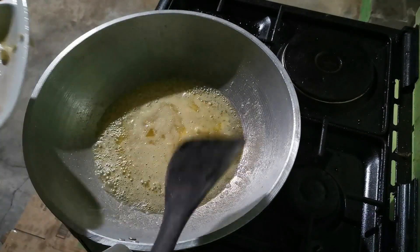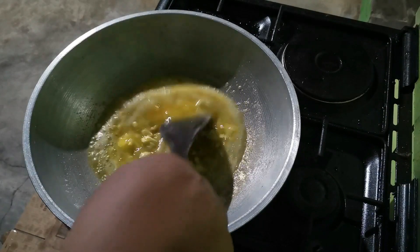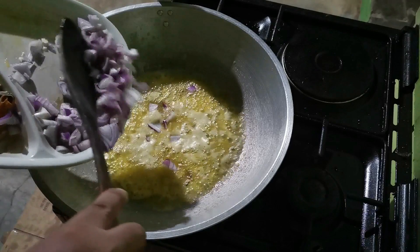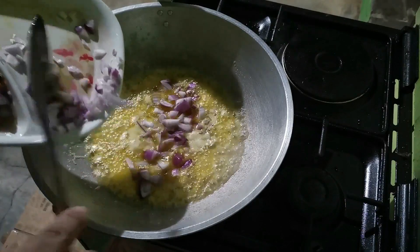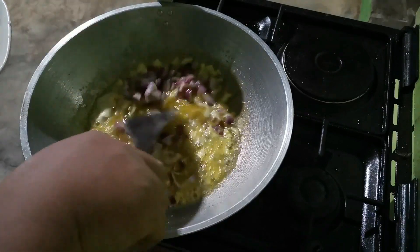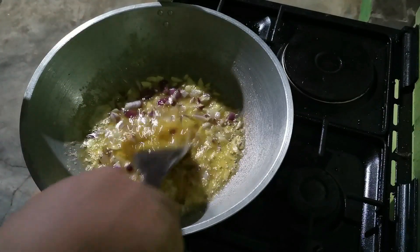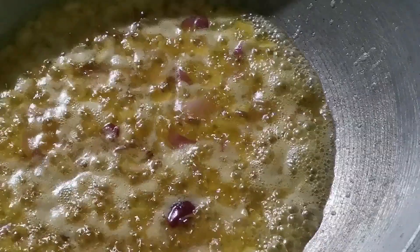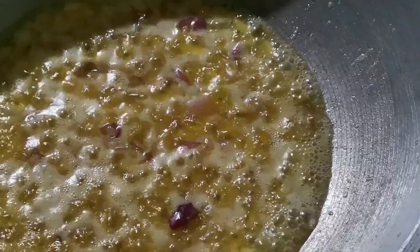When you think the garlic is starting to cook, add the chopped onions. Stir and let it cook for a few minutes. When the garlic and onions look done, you can now add the alige.